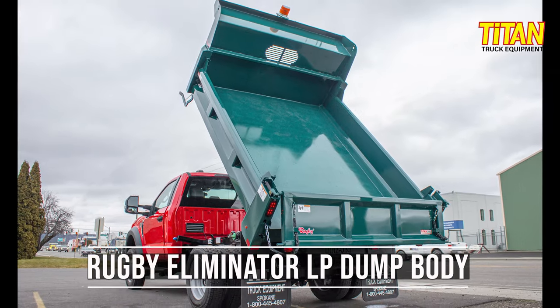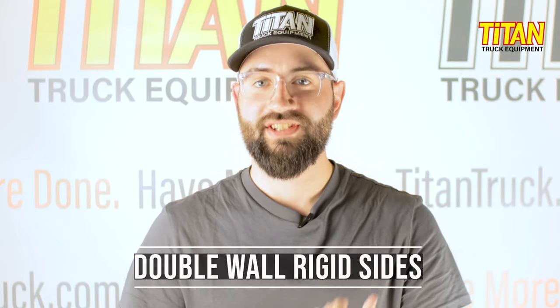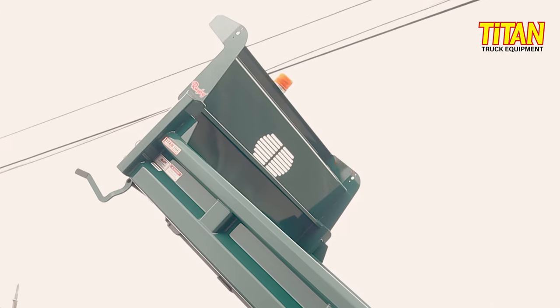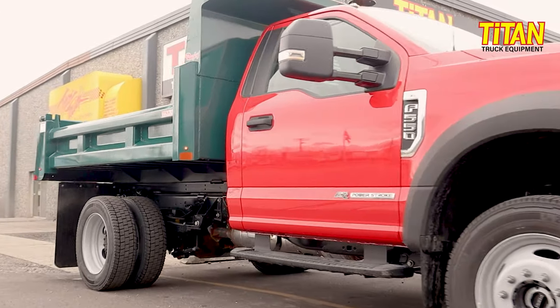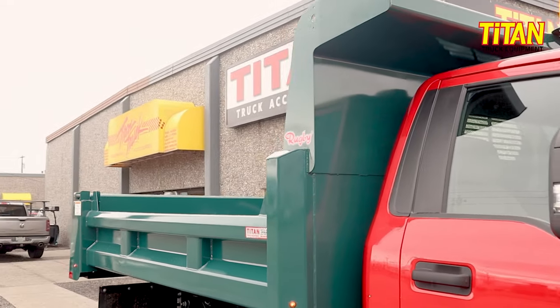Let's talk more about this Rugby dump body. This is a Rugby Eliminator LP dump body. It features 10-gauge steel with double-walled rigid sides and six-inch vertical bracing. Notice the provisions for the sideboards? These not only protect the sides but also contain the load. But if fold-down sides fit your needs better, they're also available with this model. The sides also feature a 45-degree dirt-shedding top rail and a 50-degree sloped bottom rail.